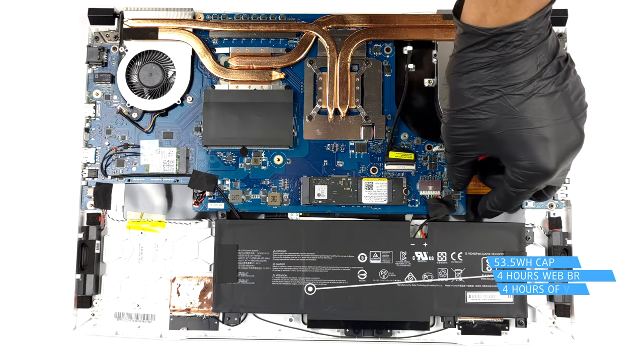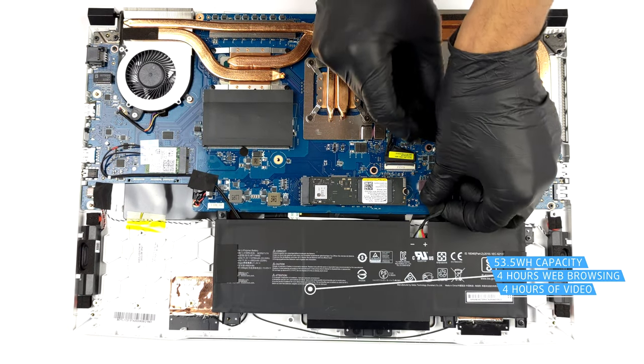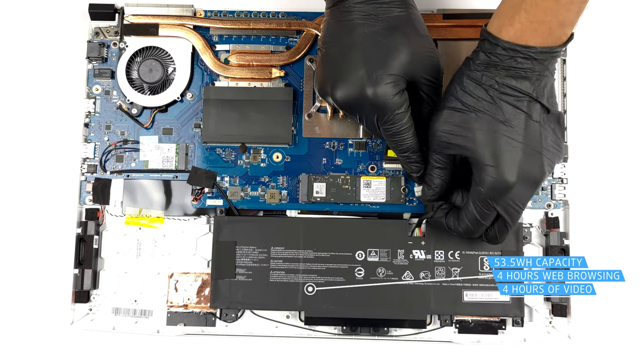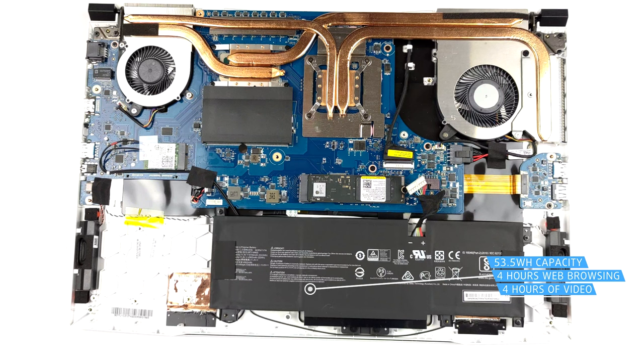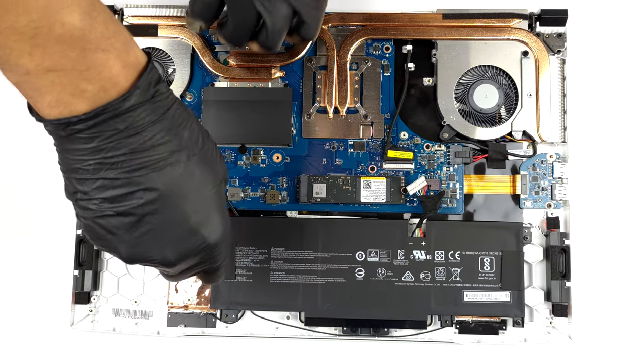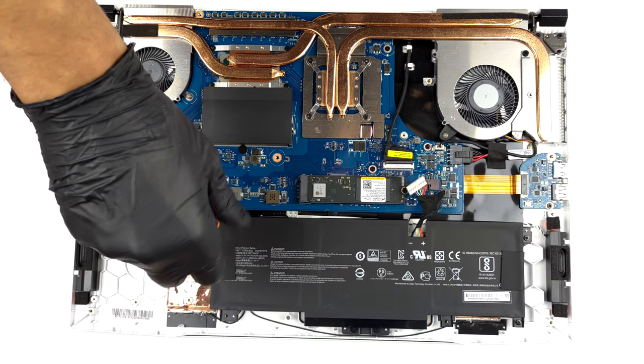Inside, we find a 53.5Wh battery pack. It lasts for 4 hours of either web browsing or video playback. To take it out, unplug the connector from the motherboard and undo all three Phillips-head screws that secure the battery to the chassis.